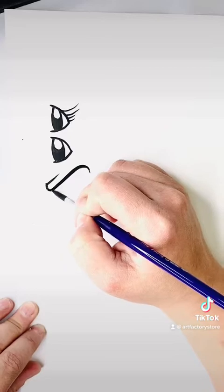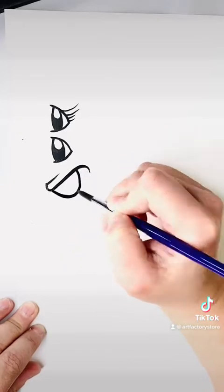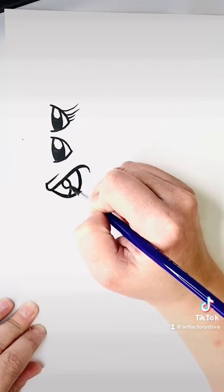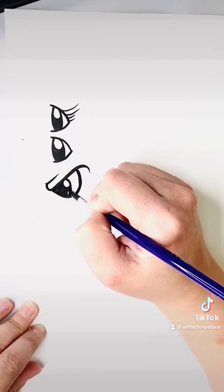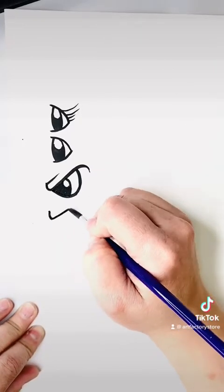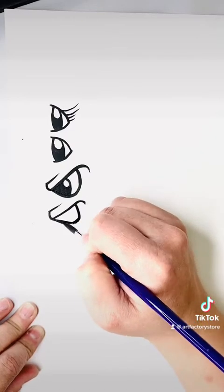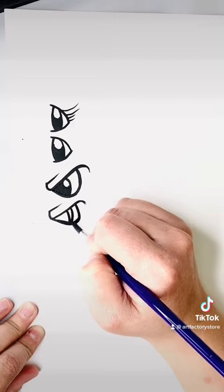Here I drew a check mark — a little Nike swoosh — and this is going to be a scary eye. So it's the same thing: you draw the super scary check mark, the D, and then you fill it in with a circle. You leave part of it blank and fill in the rest, and it gives you that pupil and highlight all in one go.